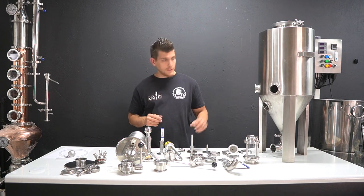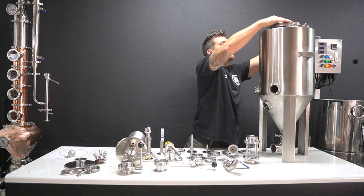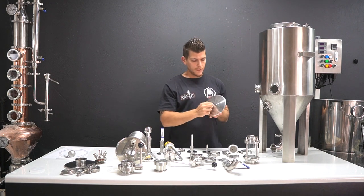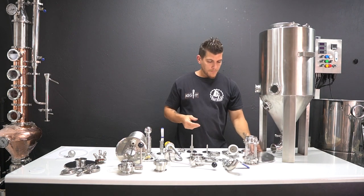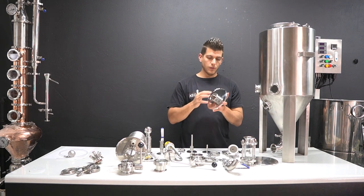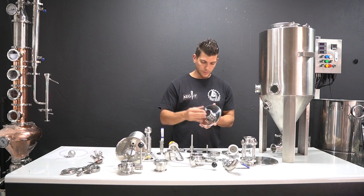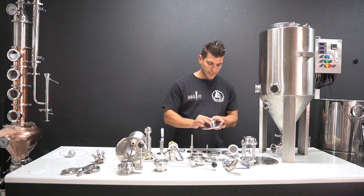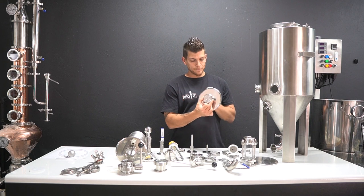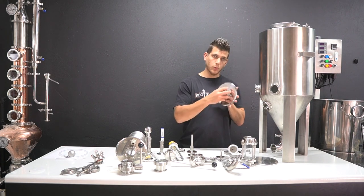Moving to the top of the fermenter - as standard it comes with a six-inch blank-off plate, obviously with a hole for your bubbler. But that lid is upgradable to a six-inch with a two-inch opening. You can either close off that two-inch opening with a blank plate and use it as a dry hopping port, or you can purchase extras for that two-inch port as well.